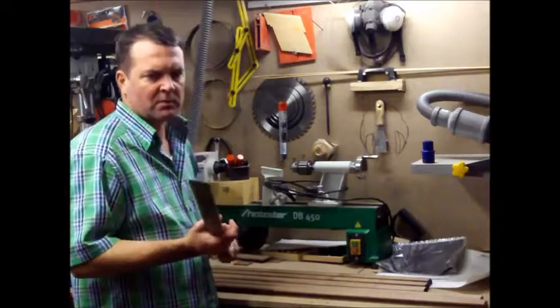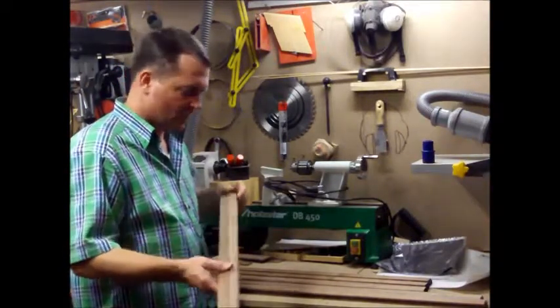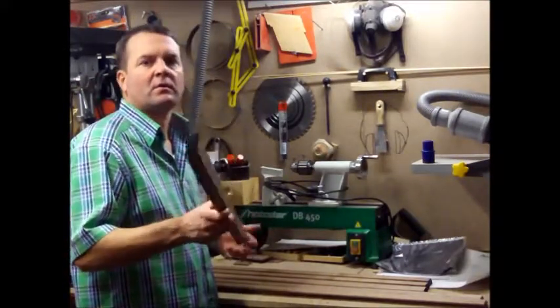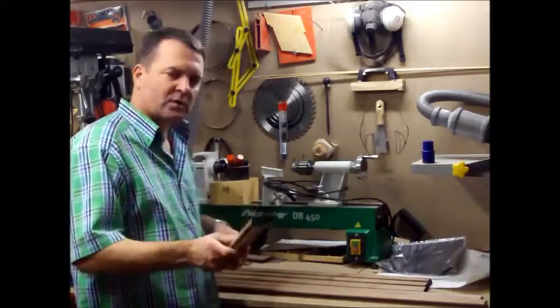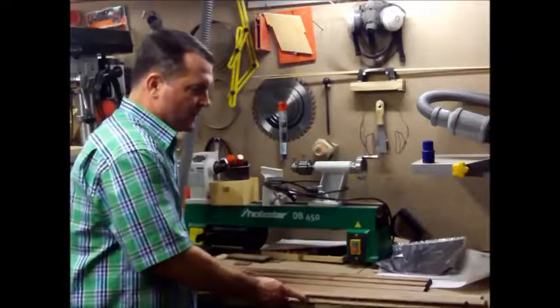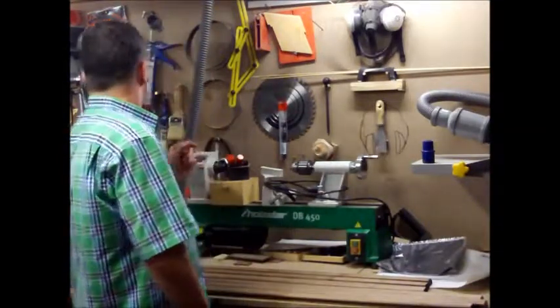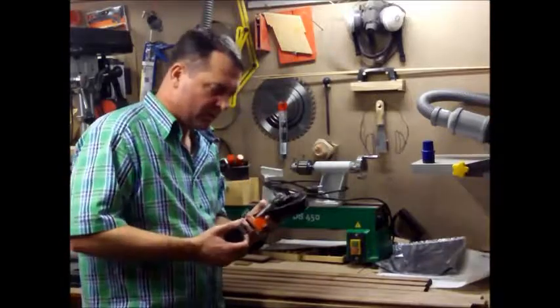I didn't make videos on it because I wasn't quite sure what I was going to do, but I still got these forms cut out and got them all formed, so I just have to cut the miters and put them together.